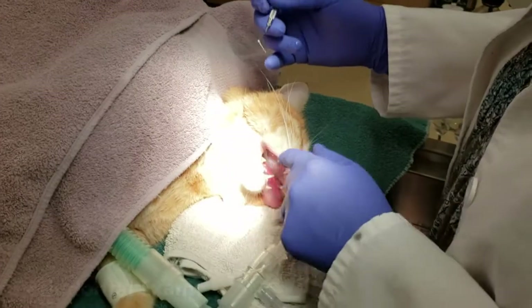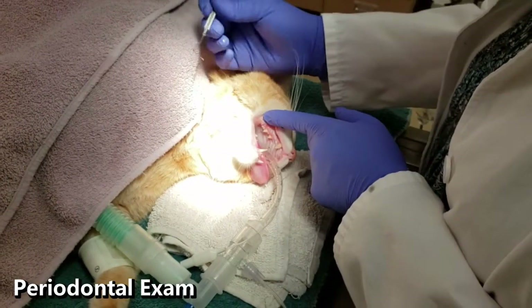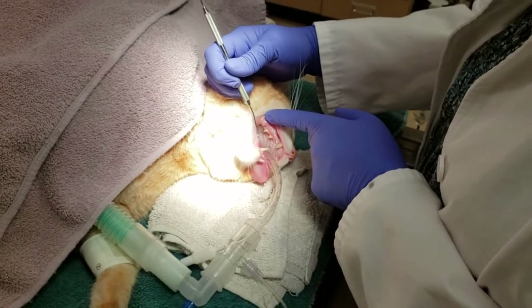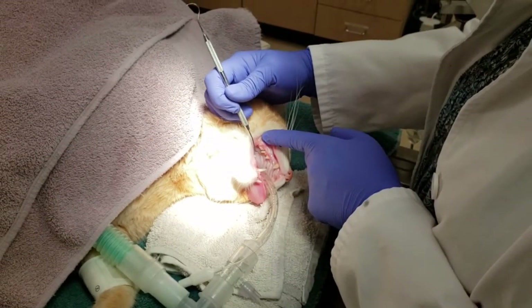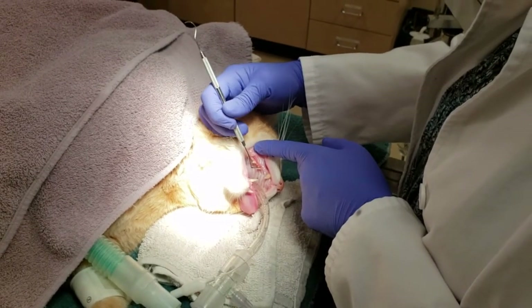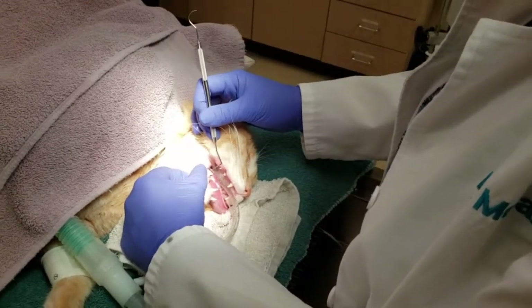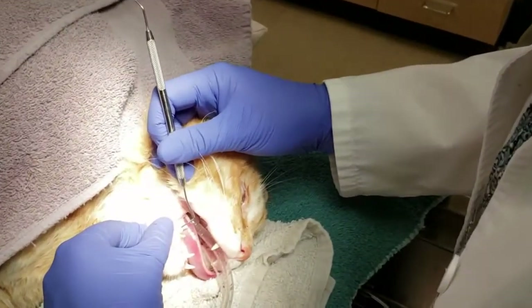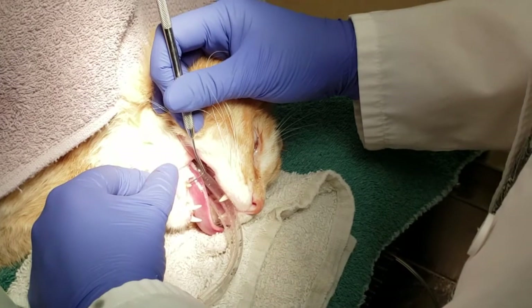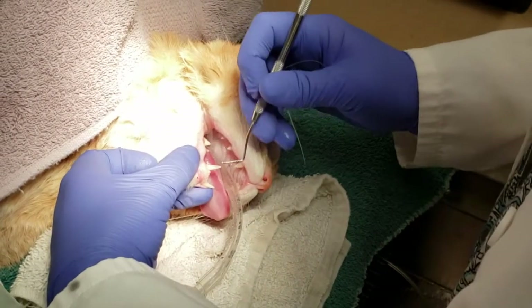Once the teeth are cleaned and polished, the veterinarian inspects the oral cavity for bleeding gums, pocketing under the gum line or evidence of bone loss around each tooth, crown fractures, missing teeth, the appearance of the roof of the mouth, the tongue, and under the tongue for abnormalities. This cat's gums bleed on gentle probing, indicating active gingivitis. We can also easily see the tooth reabsorption that was visible on the x-ray images earlier.